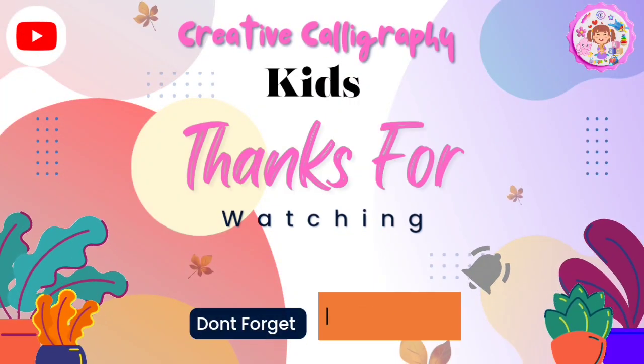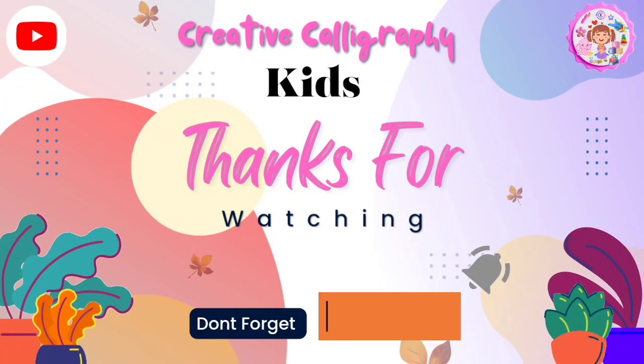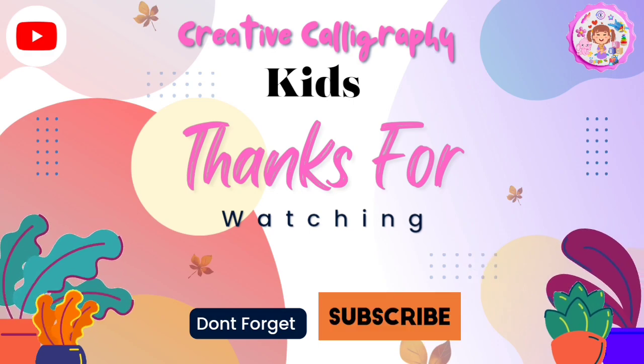Thanks for watching. Don't forget to like and subscribe, and also hit the bell to not miss out on our more videos. Thank you, bye bye.